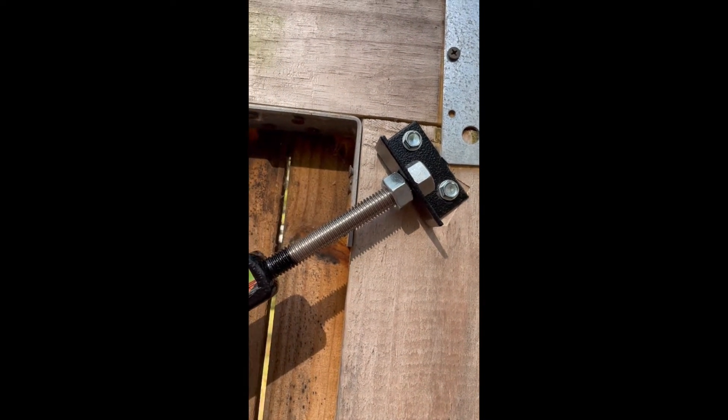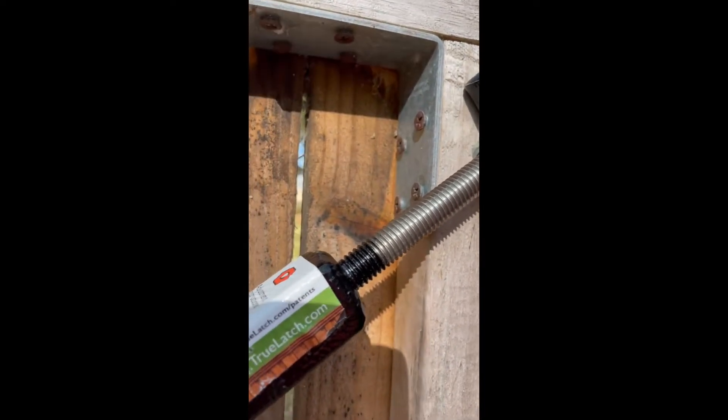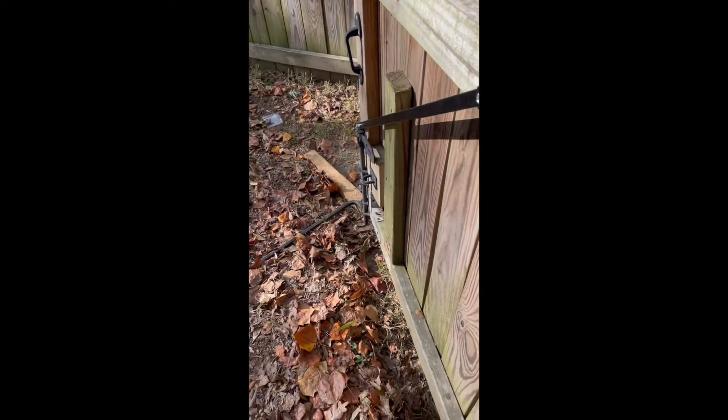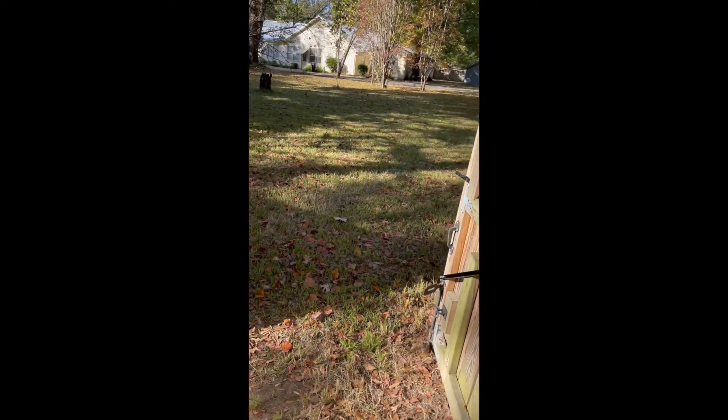Okay, now the magic begins. Loosen this bottom nut so you've got some slack to adjust. Start tightening this one here until it lifts off that board you placed down below. Keep doing that until it comes completely off the board. Then lift it up and tighten the bottom nut to lock it in place — and the whole gate swings easily open, as well as the other side.